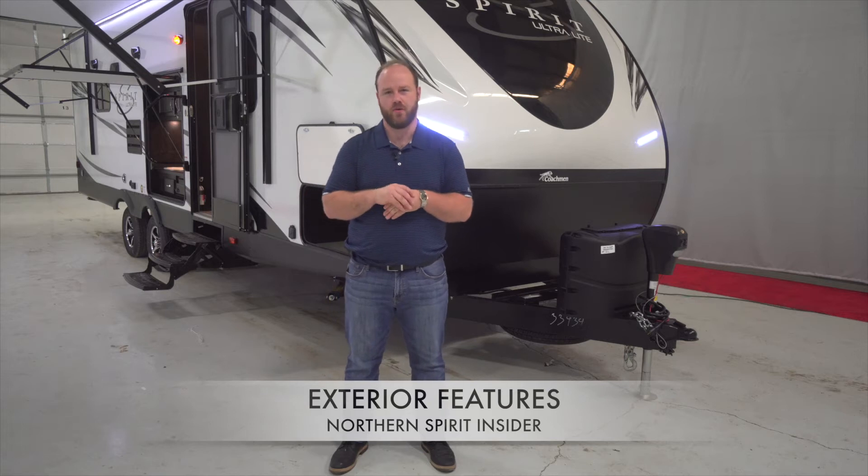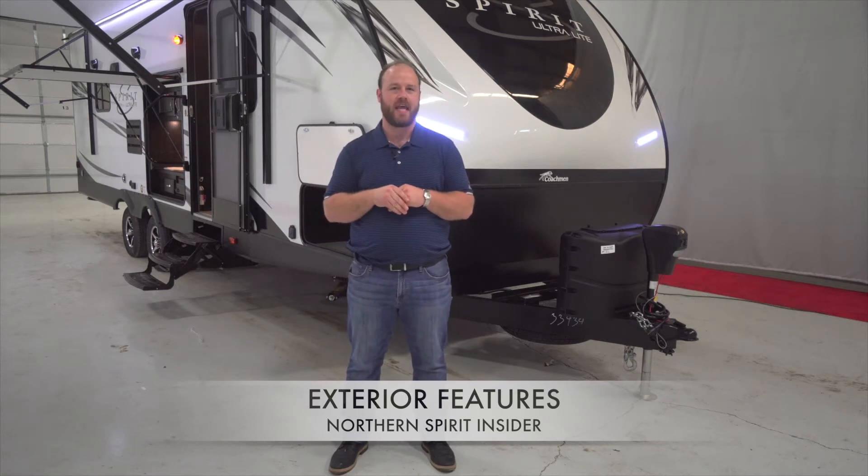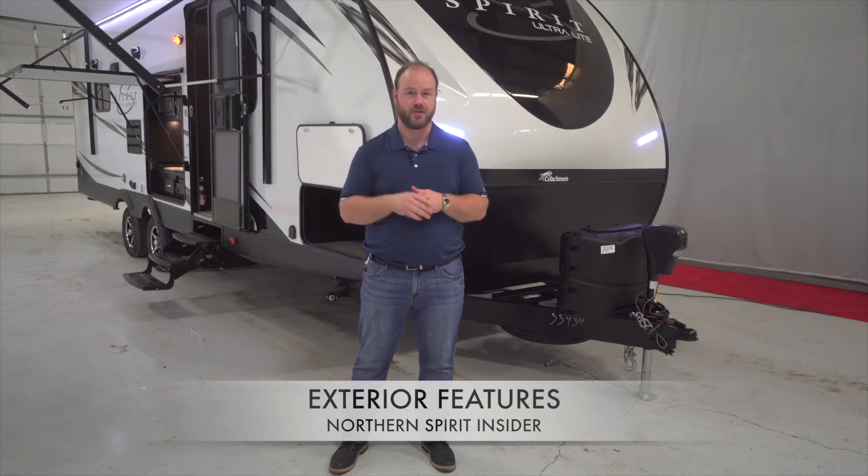Hi, Max Kegel here with Spirit, Northern Spirit Ultralight by Coachman. I'm here today to talk to you about some exciting camping simplified features that are going to be on this year's model.